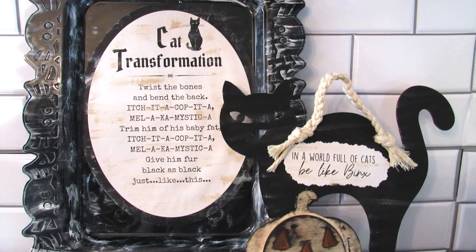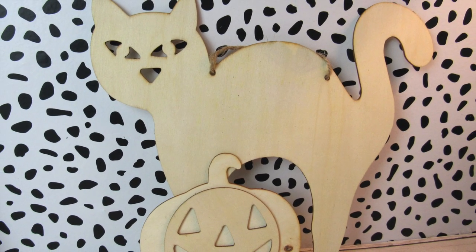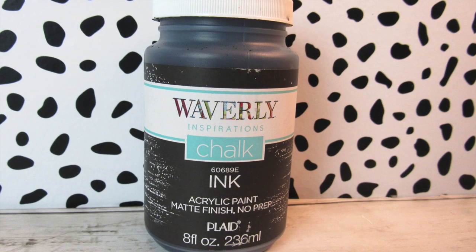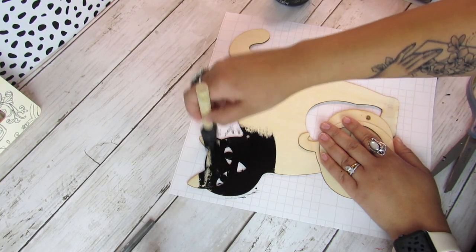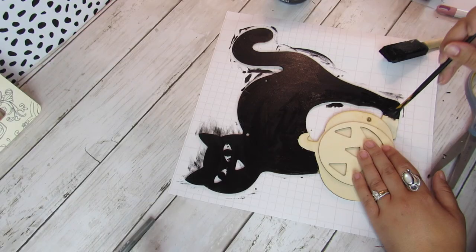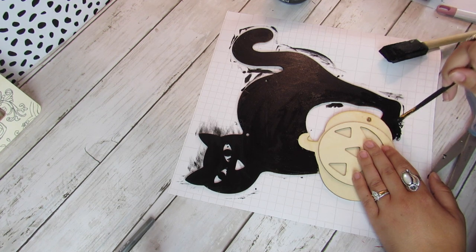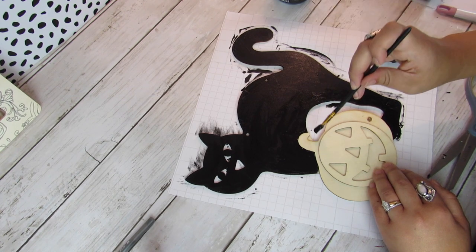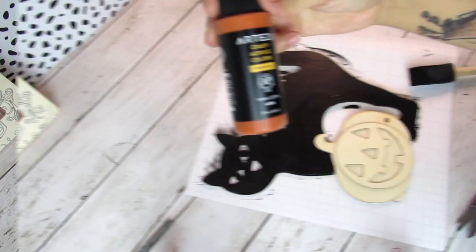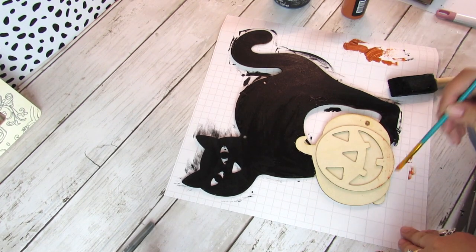Next up we're going to make this Binks wall decor piece. I found this cat cutout at Dollar Tree — perfect for a Binks project — and I'm going to give the cat a coat of Waverly's ink chalk paint. I used a foam brush to start and then went in with a smaller brush to get around the pumpkin. These wood cutouts can be a little challenging with a foam brush. For the pumpkin I did a dry brush technique using Arteza's terracotta, or any camel-colored brown would work, then went back over with some black ink chalk paint.